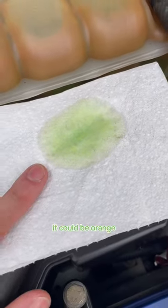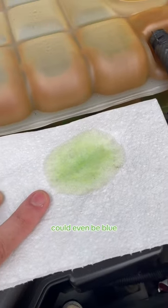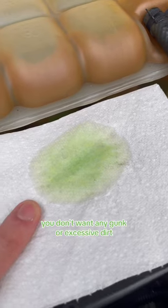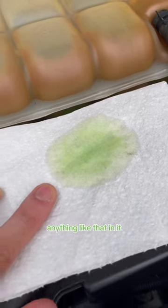Coolant should be a vibrant color of some kind — like this green. It could be orange, red, or even blue, and it should be relatively clear. You don't want any gunk or excessive dirt in it.